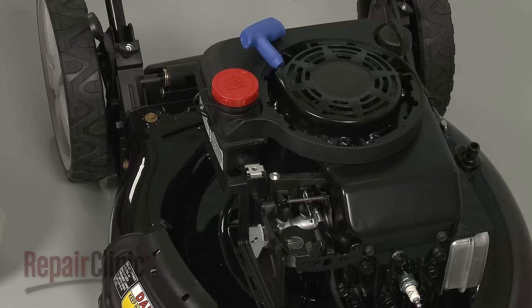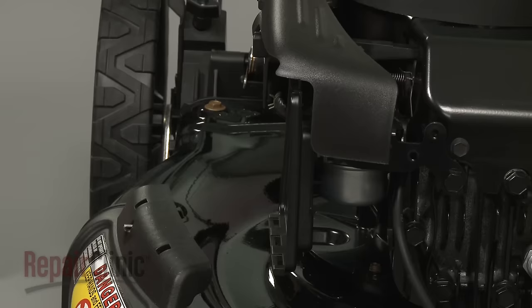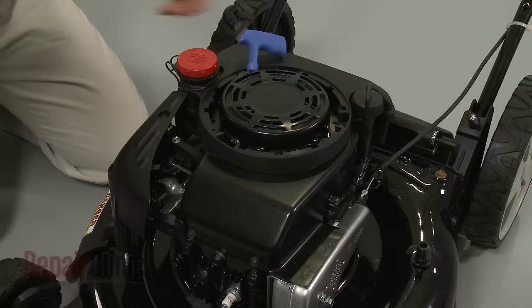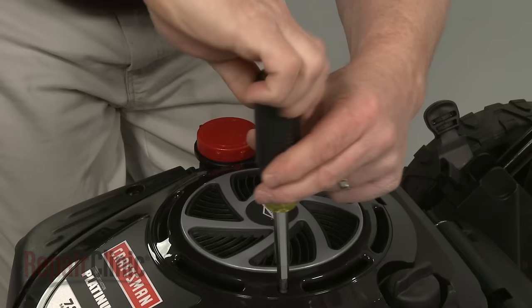Realign the carburetor cover and rethread the screw. With the filter in place, reposition the filter cover and rethread the screw to secure. Realign the engine cover, then rethread and tighten the mounting screws.